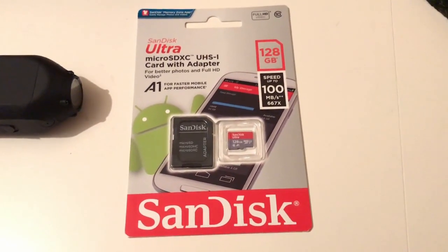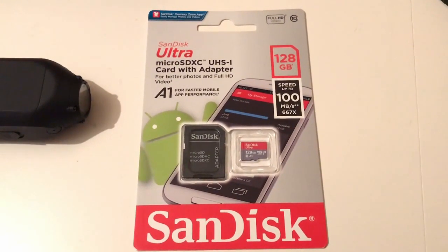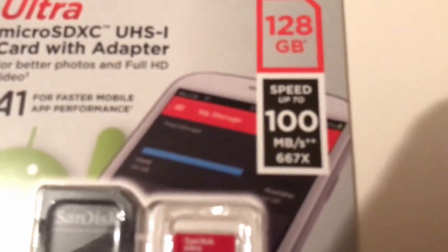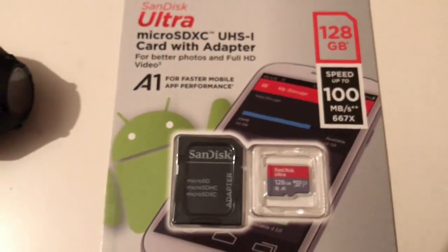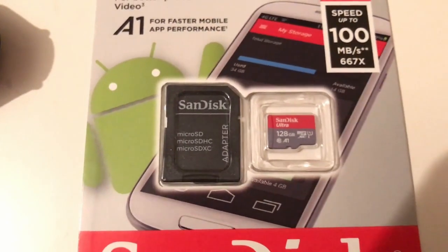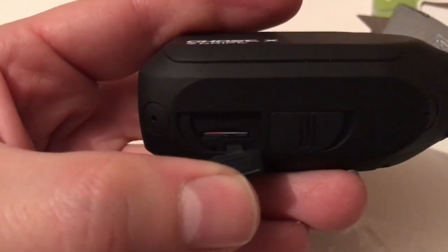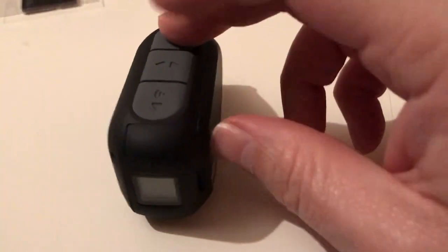This is the micro SD card I got — it's a SanDisk, link in the description, got it off Amazon for about £20. It's the 100MB/s, 667x speed class. I'm going ahead and inserting it now — that's where the micro SD card goes, and that's in there. Let's go ahead and switch this on. I've had it on charge for two and a half hours but I don't think it's actually fully charged — there was no indicator light or anything.